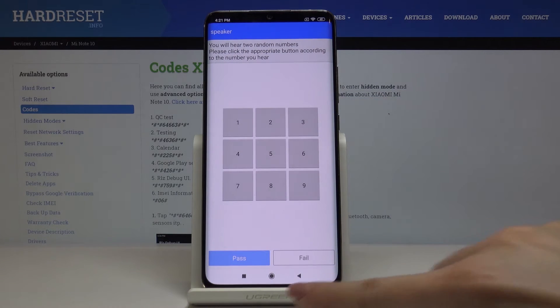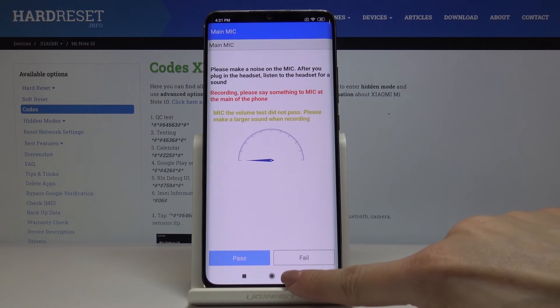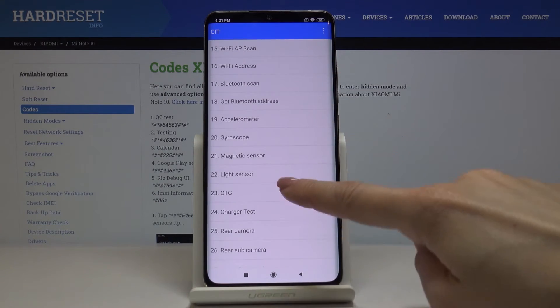It passed. Here you've got also the speaker — it passed as well. Let me go back. Here you've got the answers; as you can see, those passed. We can also check the vibration.